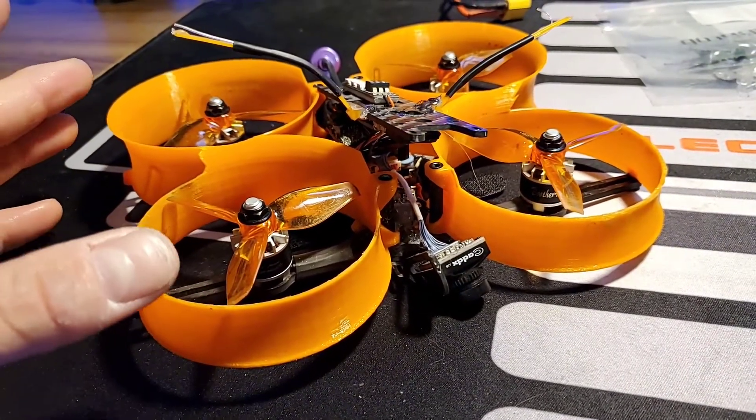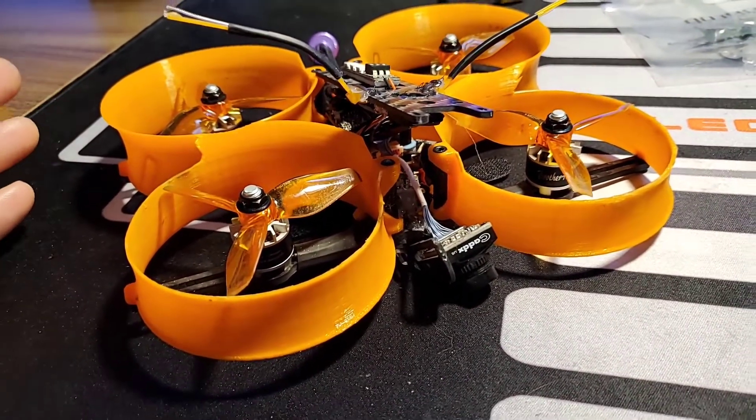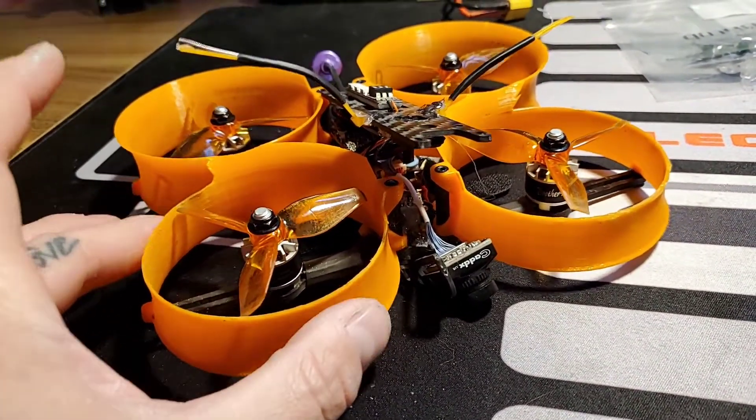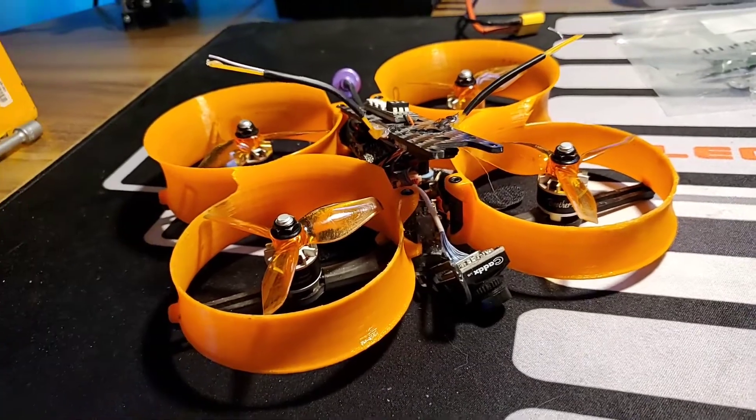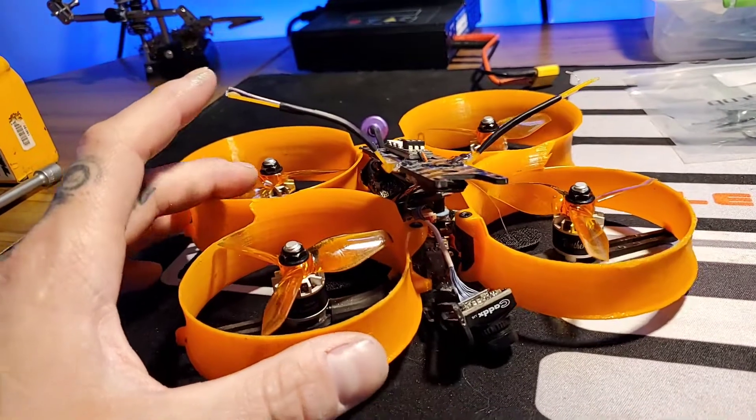I keep tempting myself with taking the ducts off and making it a cinematic bird without them, but I do like the idea of having them on here, even though I have another Cinder Whoop up there. I keep talking myself out of it.